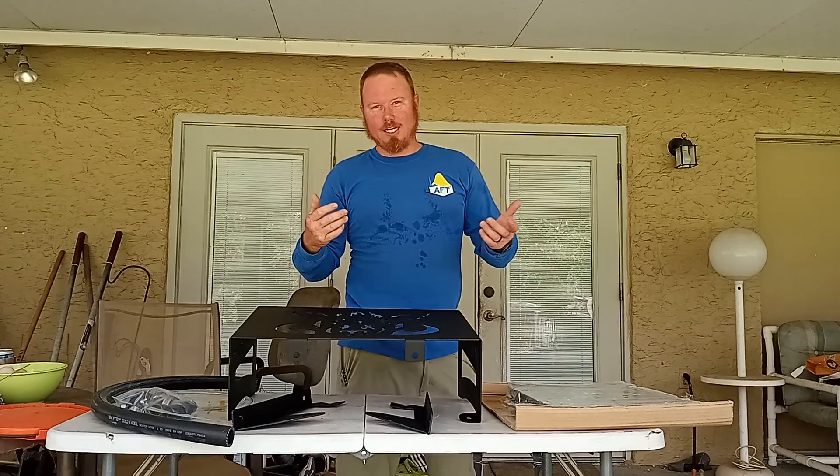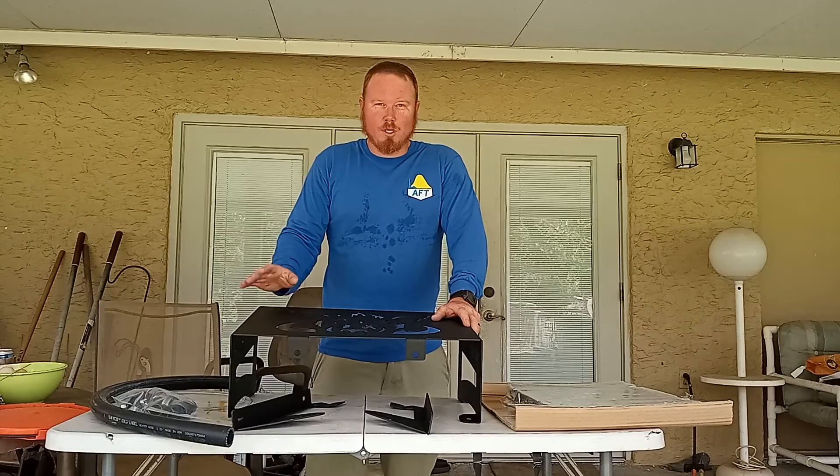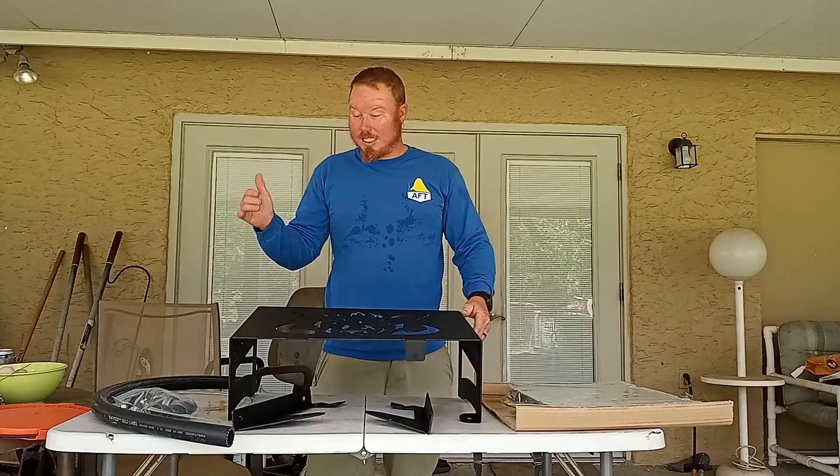When you wash it, you take it in and out and beat on it a bunch of times, it gets tired. Recently I took a trip with my kids and we constantly had to clean the radiator every time we went into the mud, so it turned longer trips into short ones.